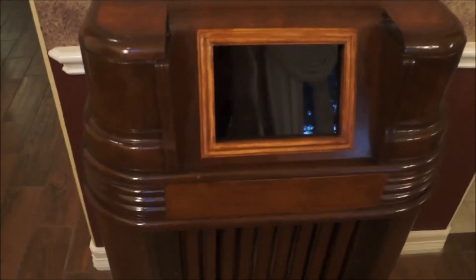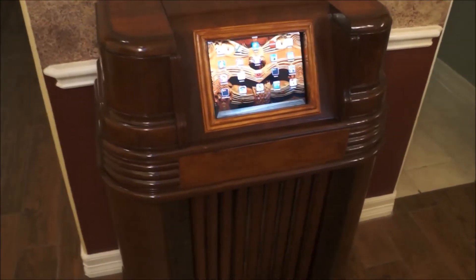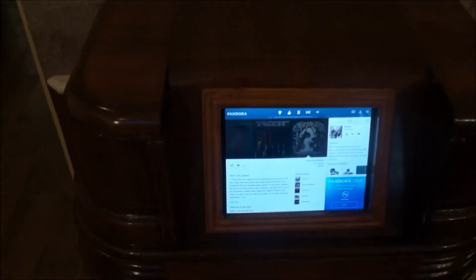Something I'll be using all the time. Let me turn this thing on. Okay, there we go. And let's see here — I put it on Pandora.